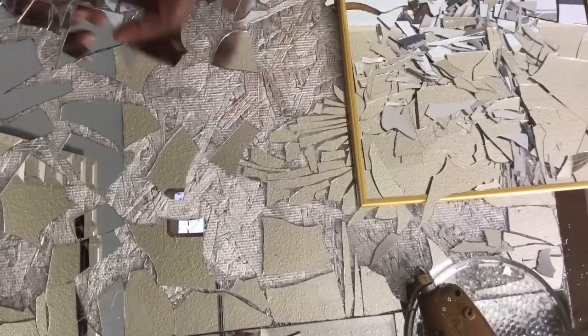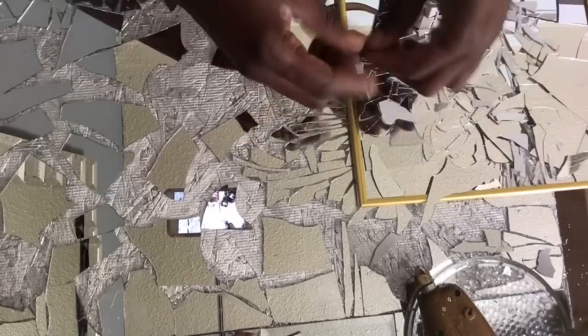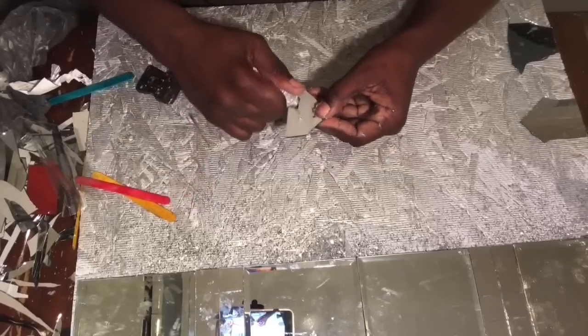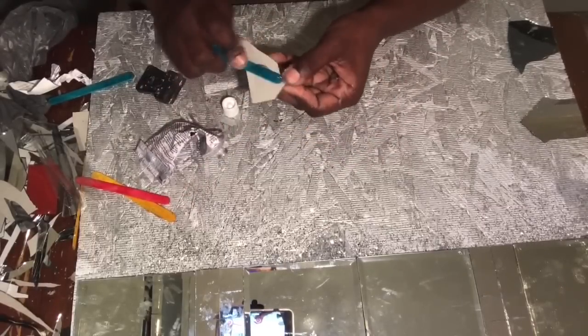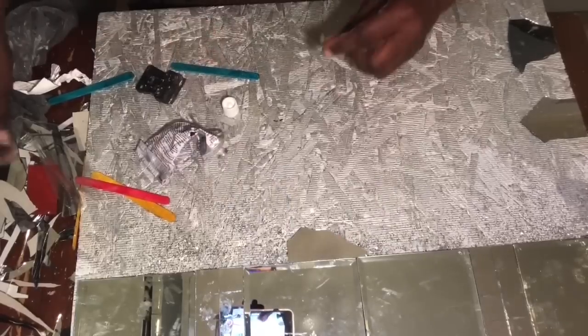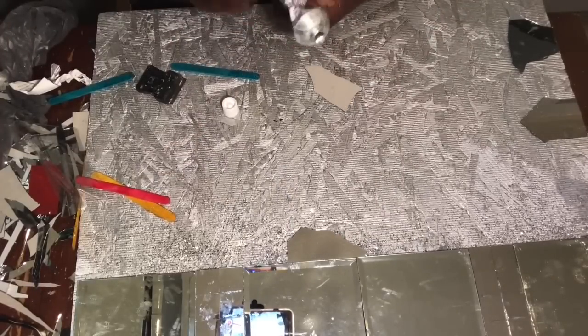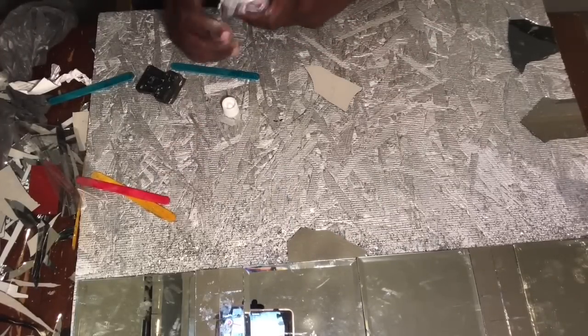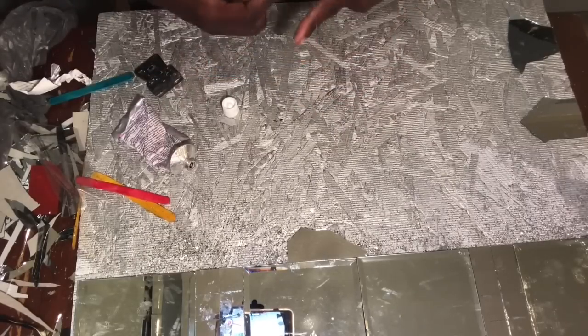The hot glue adheres to this plywood way better than the E6000 — I was really surprised. So even though you see me using E6000 on these big pieces, whether you use E6000 or hot glue on this part, it really doesn't matter. But with the mirror being so thin, the hot glue is actually a better choice.